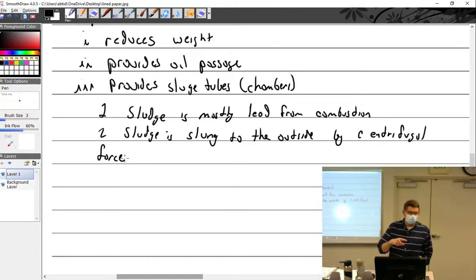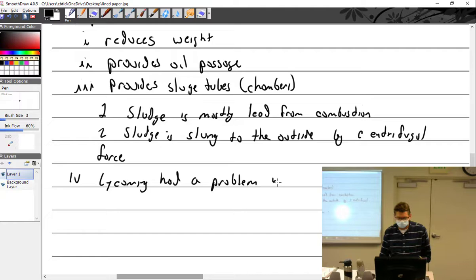Lycoming had a problem with sludge trapping moisture, which became service bulletin SB-530 and an AD. Some crankshafts are solid — not many, because they are heavy. But most are hollow.